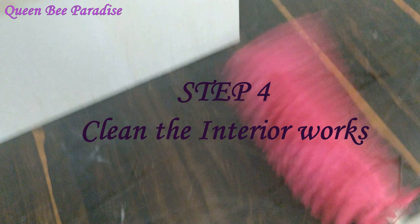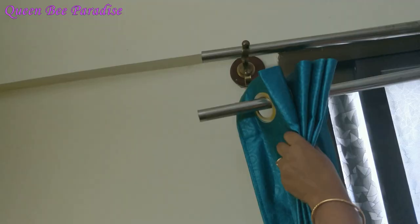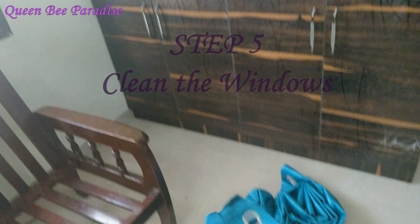If you don't have a flat surface duster, you can still remove the dust from the ceiling. The next step is to clean the windows. We will wash the curtains, and then clean the mosquito mesh on the window.